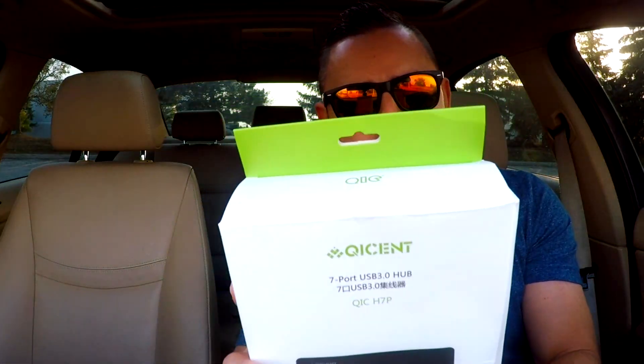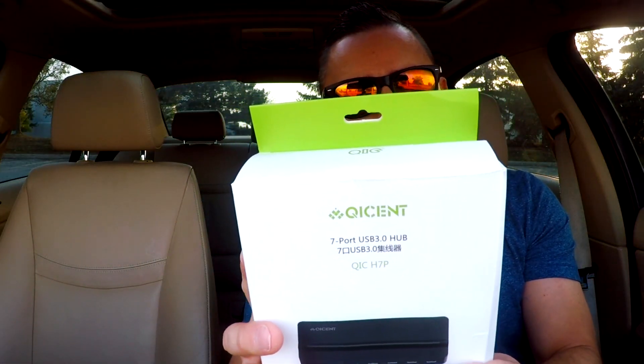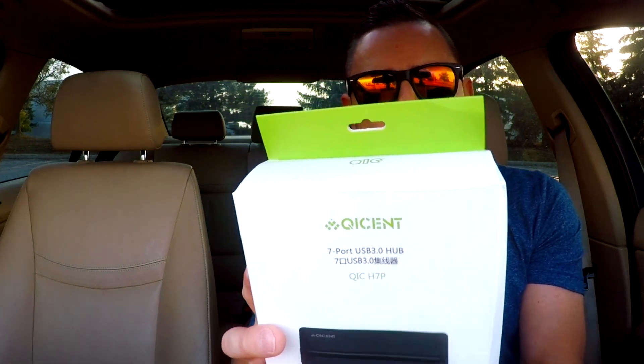We're going to open this up. This is a USB 3.0 Type-A 7-output interface, and the input interface is DC 12 volts. Any hub that is above three ports, I believe, has to be powered by a DC plug, so this one is 12 volts.